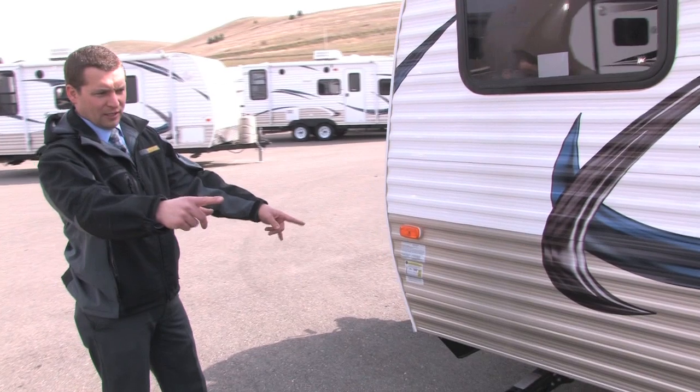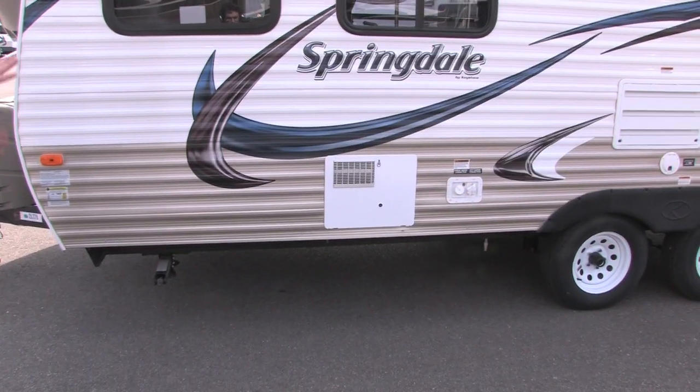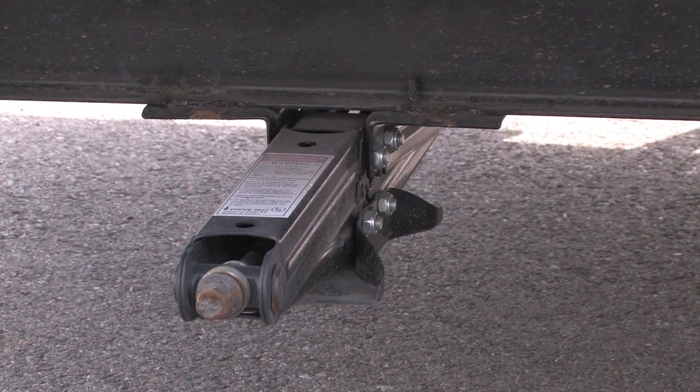Even at our special price of $13,995, it still comes with four corner stabilizer jacks. Put those down and it'll have less rocking when the trailer is parked and people are walking around on the inside.